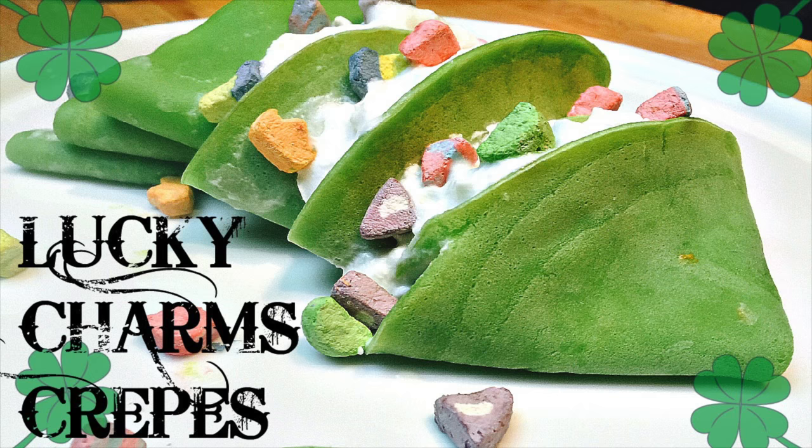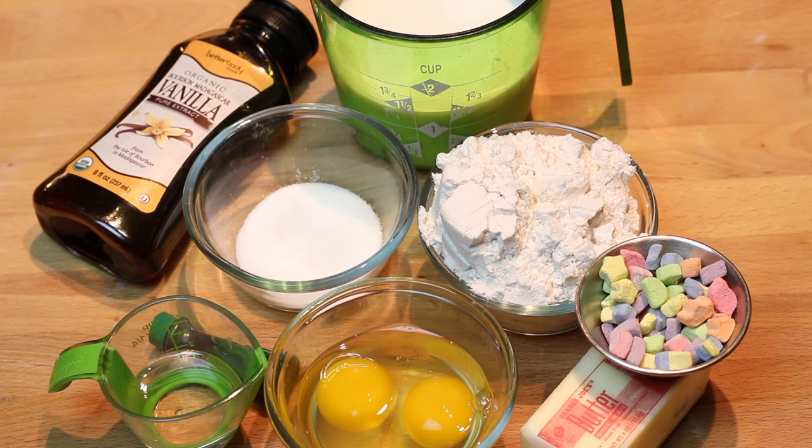Hello everybody. Today I'm going to be making Lucky Charms crepes. These are super simple crepes to make and I'm flared up with some Lucky Charms. So let's get started.